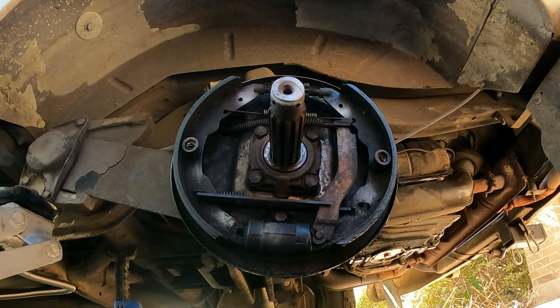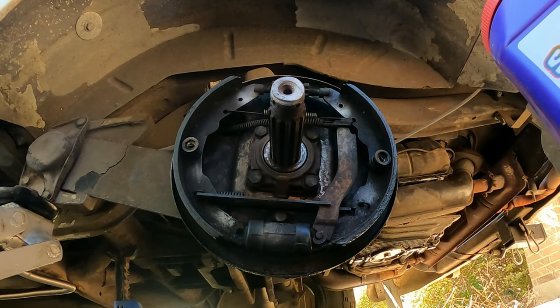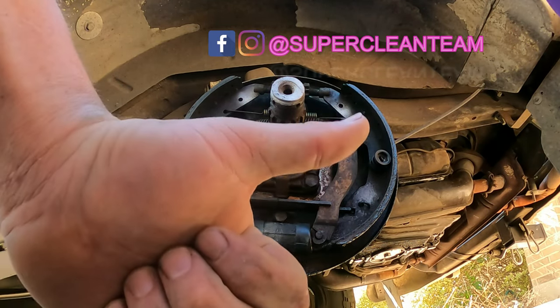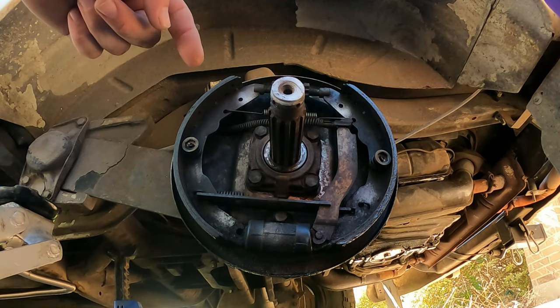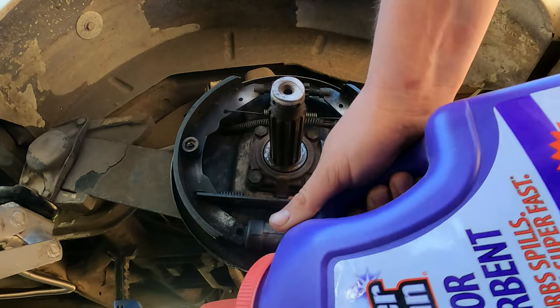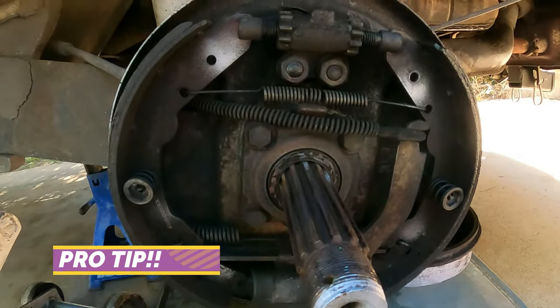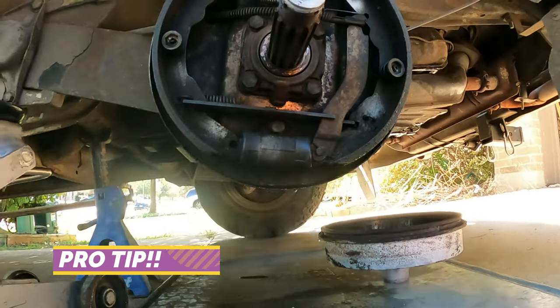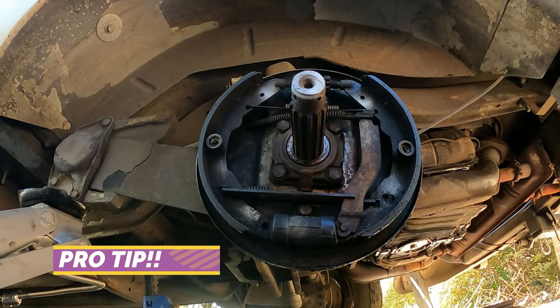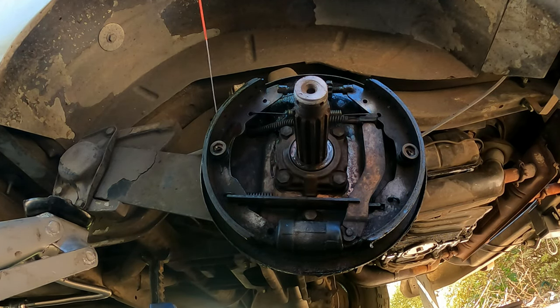Everything's pretty gross inside there, so before we take anything off or do any work in there, we're going to clean it up a little bit. We're going to take our Super Clean floor absorbent — sent to us by the Super Clean team, thanks guys. I've got my little oil tray down here. We're going to give it a little sprinkle so I can catch anything that drips down, so it doesn't make such a mess as we're doing it. Pretty gross in there.